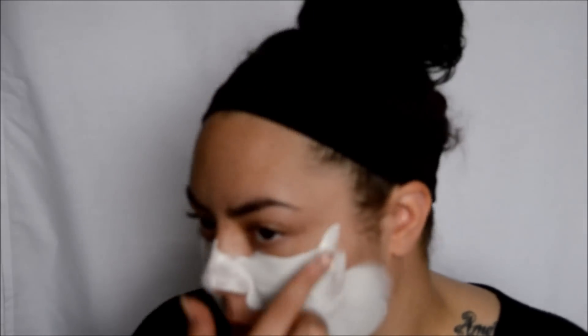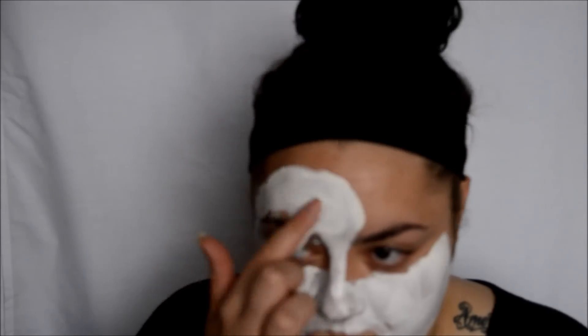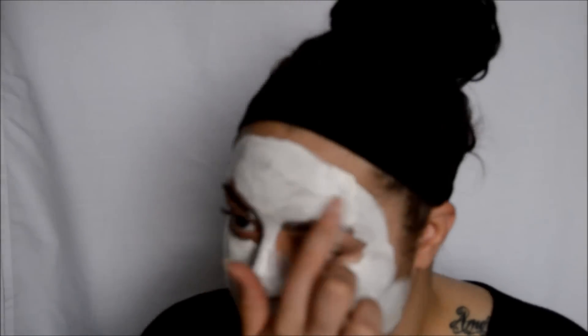Whenever I apply a face mask, I always wear a headband — it just stops any other product getting into my hair, which can be quite annoying. As you can see, I'm actually just applying a layer of it to my face now. It's quite good with this particular product because you can actually feel it working as soon as you're applying it. So after it's applied, I tend to leave it at least 5 minutes — I do something, make a cup of tea or whatever.